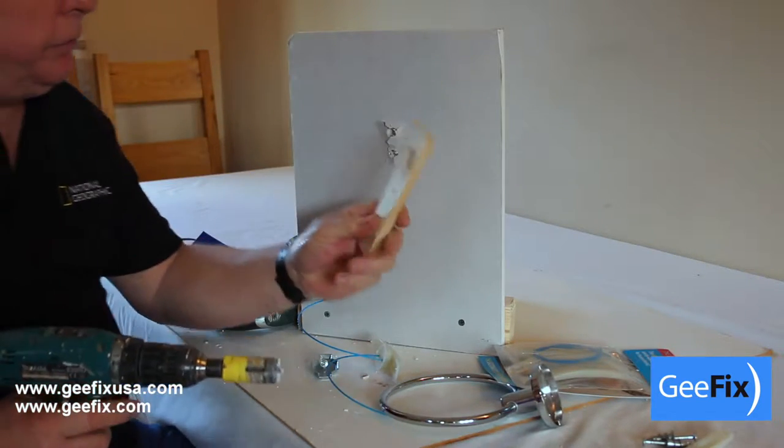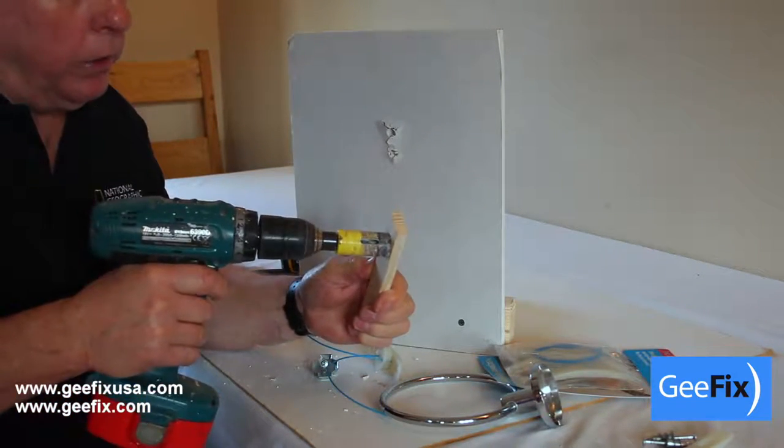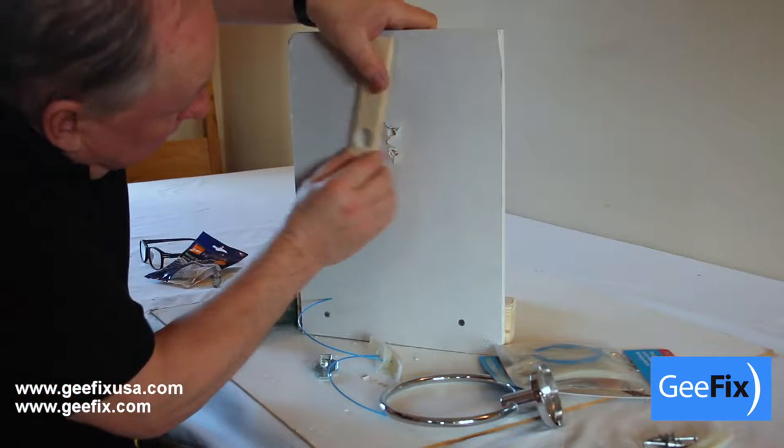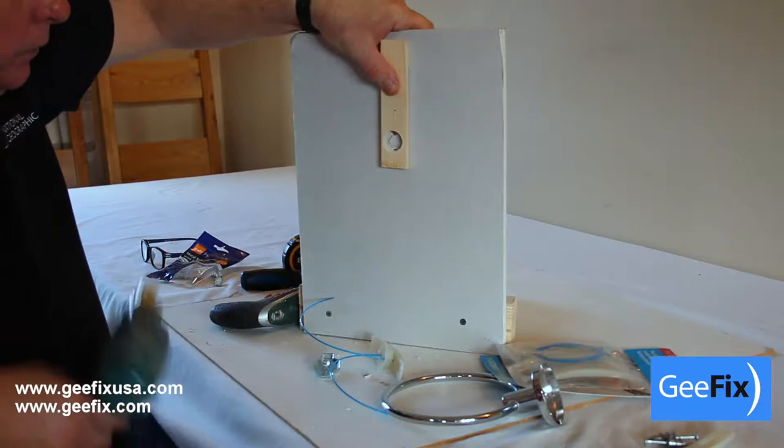Get a piece of timber and drill a hole into it, which gives you a guide. Basically, place that over the centre where you want the fixing to be.